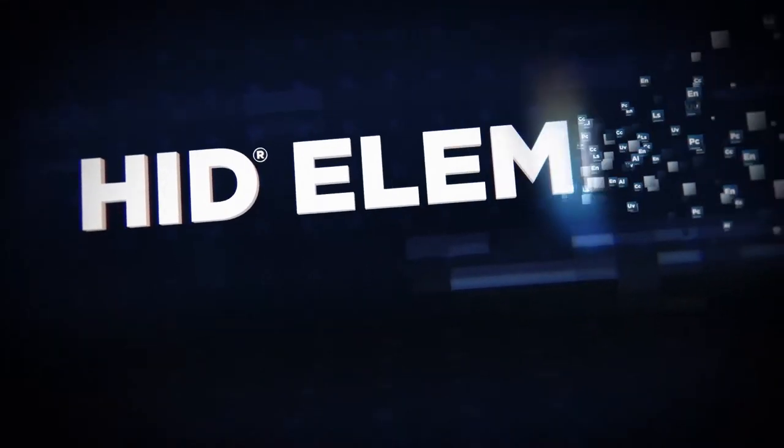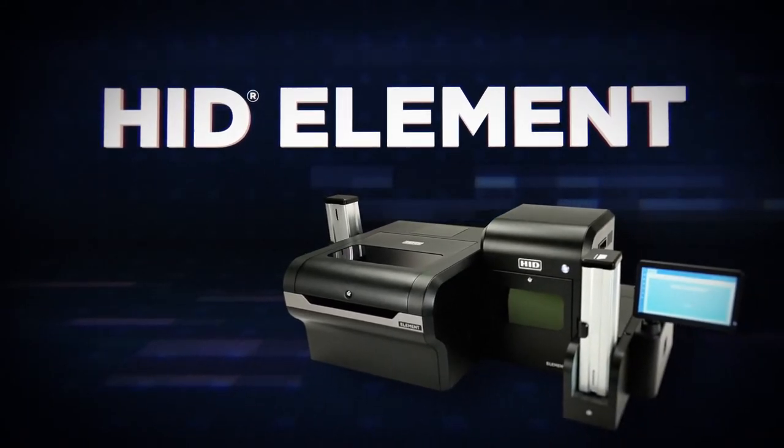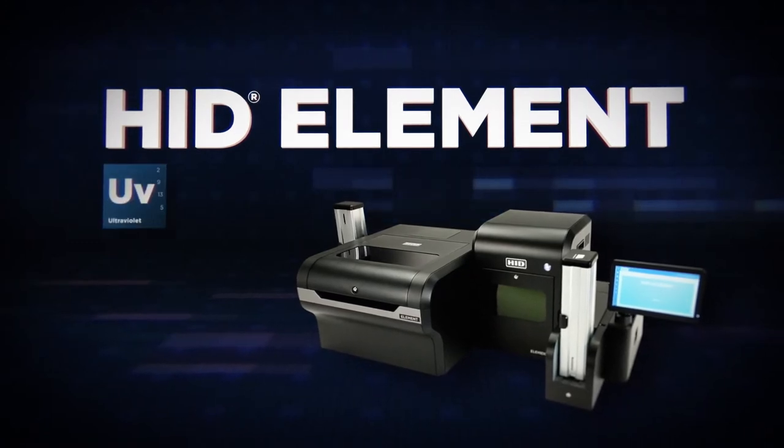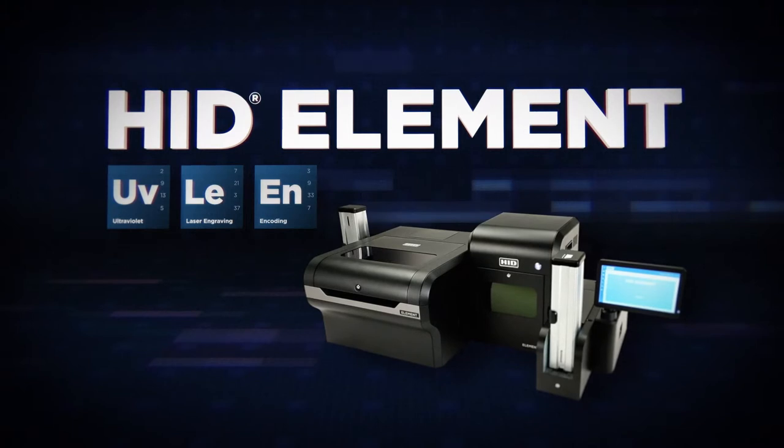Introducing HID Element, the evolution of secure industrial ID and financial card personalization, offering high-resolution, precision UV inkjet printing, optional laser engraving, and multiple encoding options.